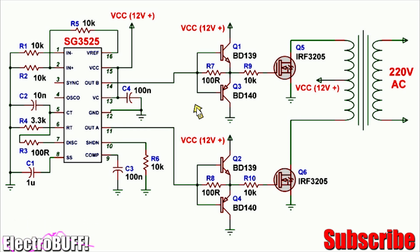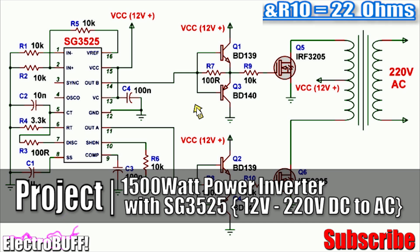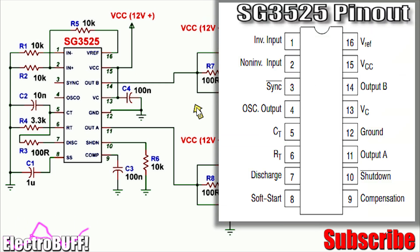Hi, welcome to my channel. In this video I'll show you how to build the 1500 watt power inverter with just a few components. The project is built around the SG3525 PWM IC, which is popular in many applications.